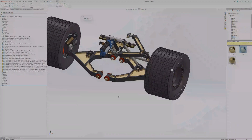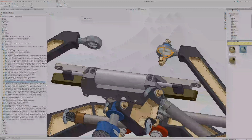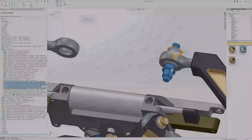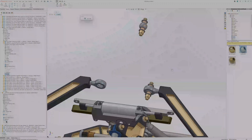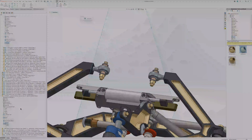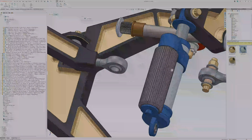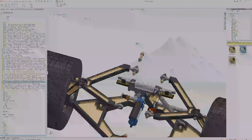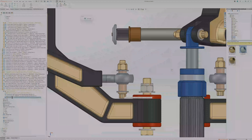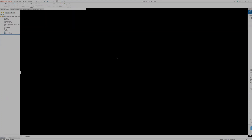There's one useful SolidWorks trick worth noting: if you have a part you need to duplicate and mirror, you select the part and a plane, then use the Mirror Part function. It creates an equal and opposite version that's linked in dimension — any changes you make to the parent part carry over to the mirrored part. That's what I do on all left and right components in suspension assemblies.